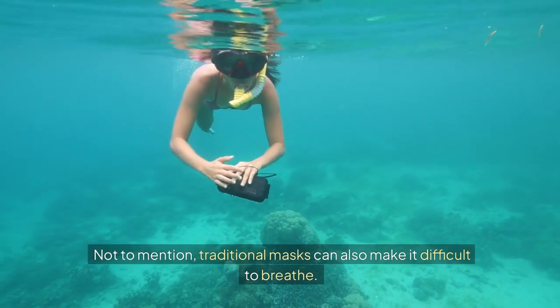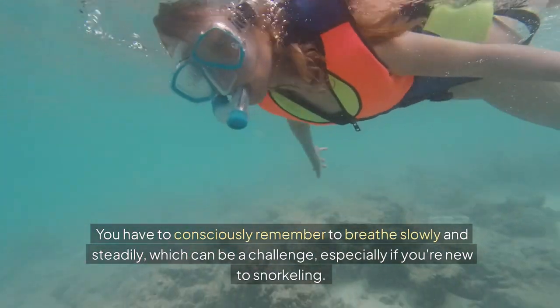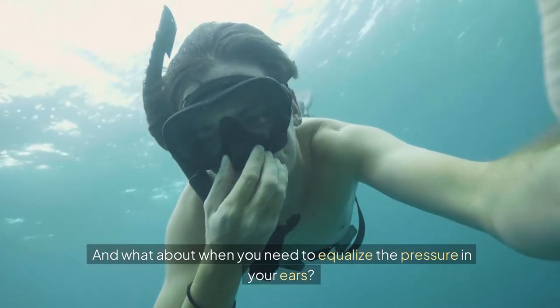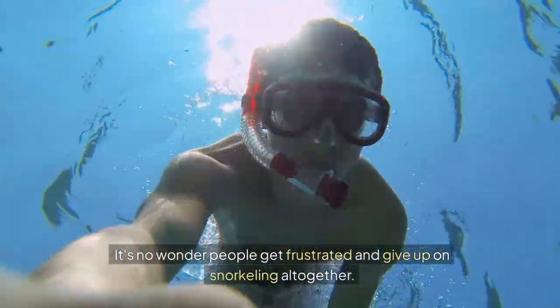It's a real bummer when you're trying to enjoy the underwater world. Not to mention, traditional masks can also make it difficult to breathe. You have to consciously remember to breathe slowly and steadily, which can be a challenge, especially if you're new to snorkeling. And what about when you need to equalize the pressure in your ears? It's a whole extra thing to worry about.